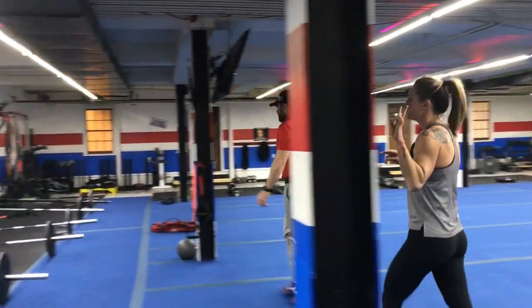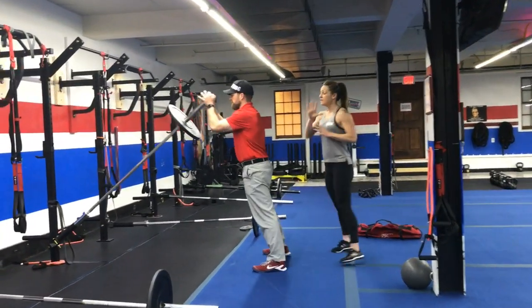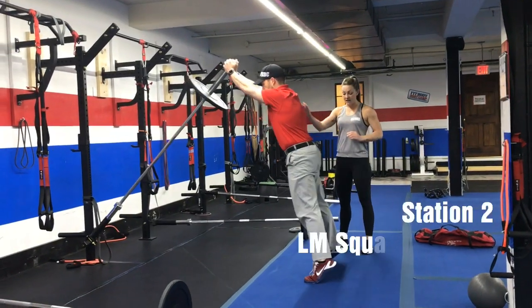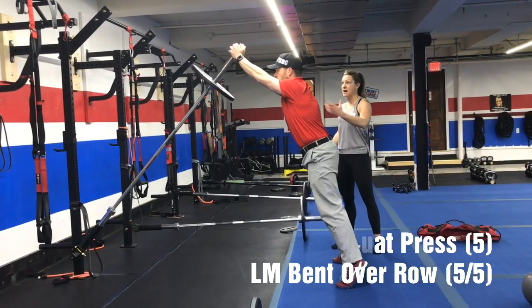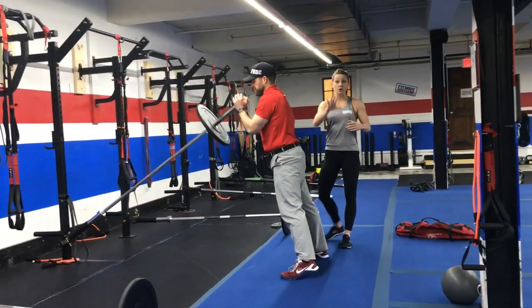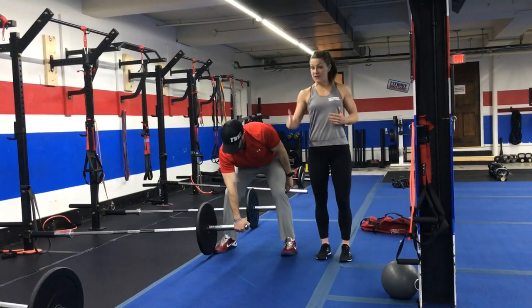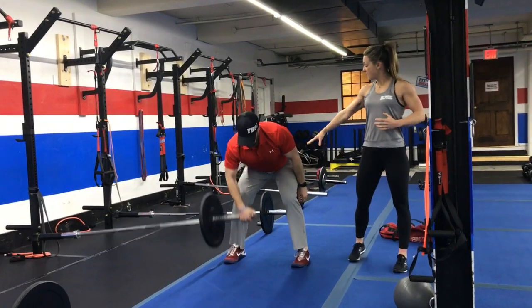Over here on the bars for station number two, you will do landmine squat press five times. Hold that bar to your chest, squat down, drive up, and come up to your toes so that you get full extension all the way up — you're already ready to drive that bar up as soon as you're coming out of that squat. Five of those. Then you're going to do bent over row. Notice how Josh is facing one direction here, feet nice and squared up, soft bend in the knees.